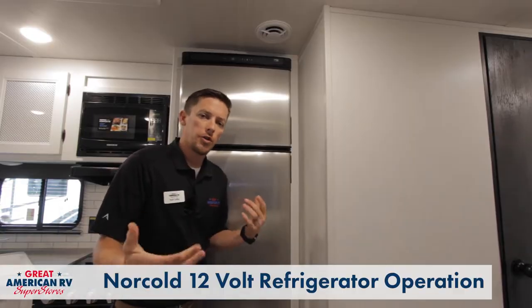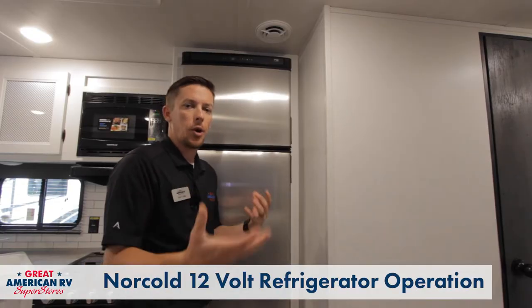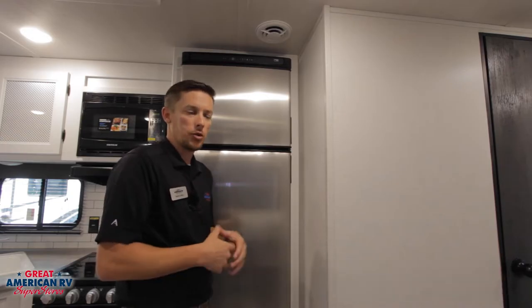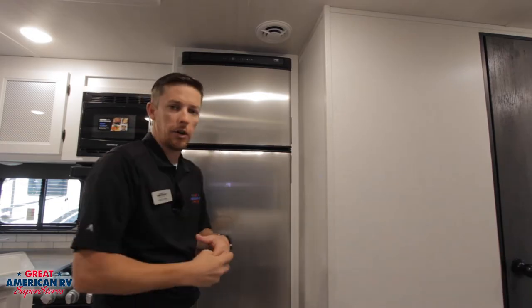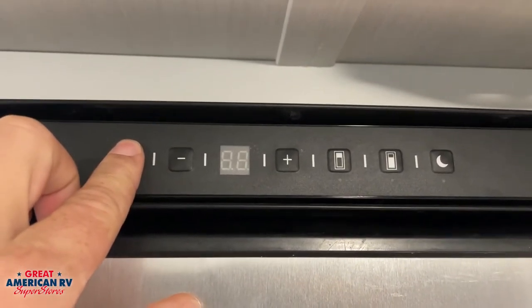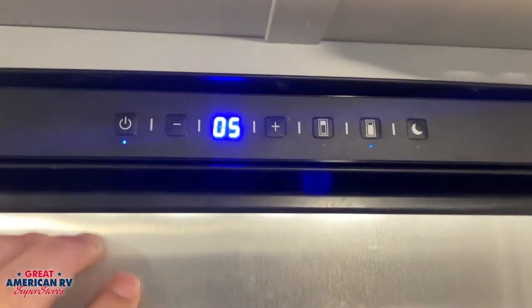This Norcold refrigerator is in a lot of the newer units. We don't need 110 and we don't need LP, so that means we have no vent on the back of this refrigerator. Everything's enclosed to our interior here. We can see we have a nice power panel up here. Whenever we hold down that power button, our display will light up.